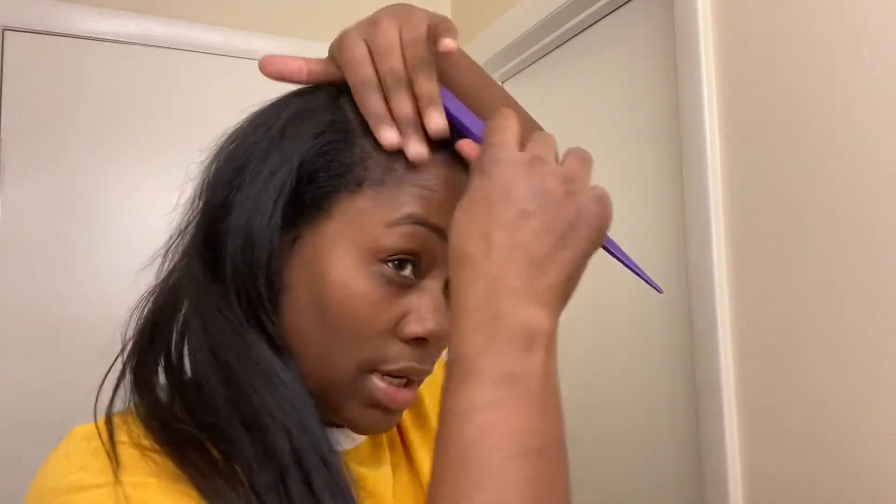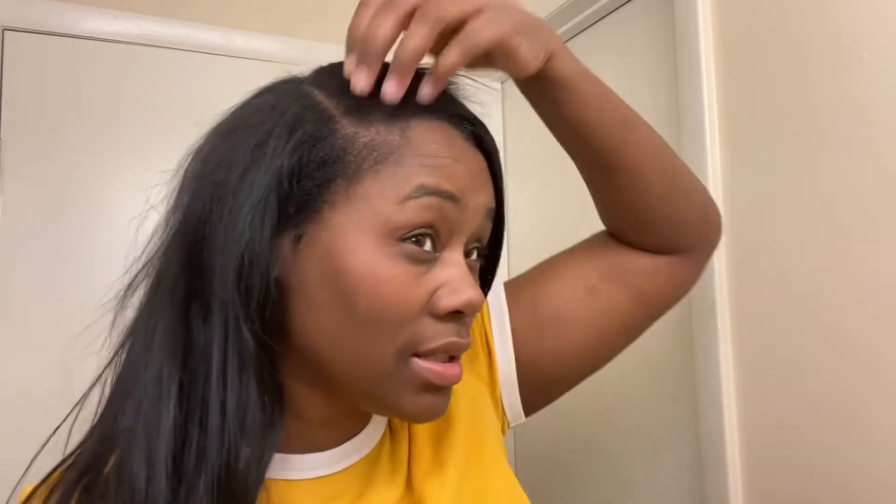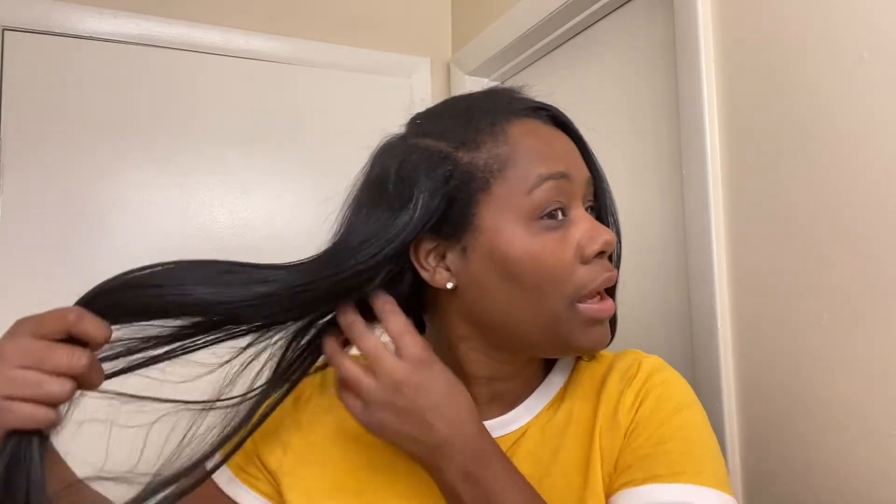So we're going to fix this. First thing we're going to do is work on our part — separate this again and make sure we've got it how we want it. We're not going to mess with that short section. But I am going to add some heat protectant to this section because I'm about to put that straightening comb right on this side. I have to straighten this because I'm not adding any more hair on this side.